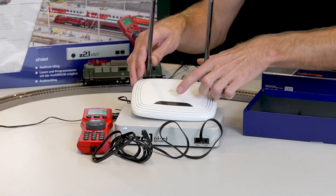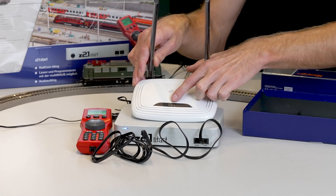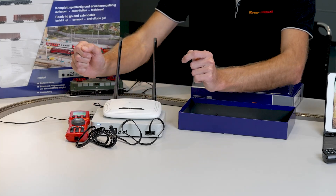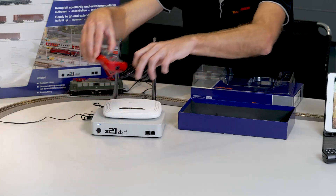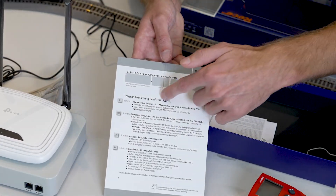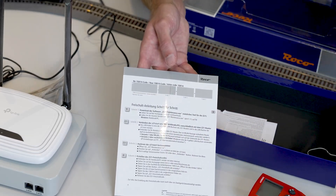You can see the center light is flashing red. This is not a problem — it only means that internet is not connected. The multi-mouse is not needed for activation, so we remove it from the control center and put it aside. Activation is also explained step-by-step in the enclosed manual, but I'll show you now how to do it live.